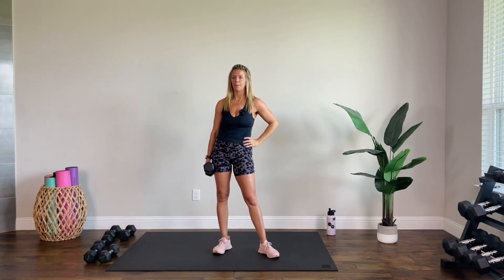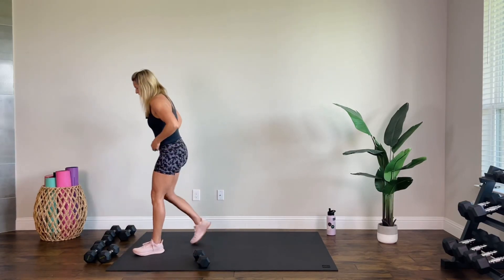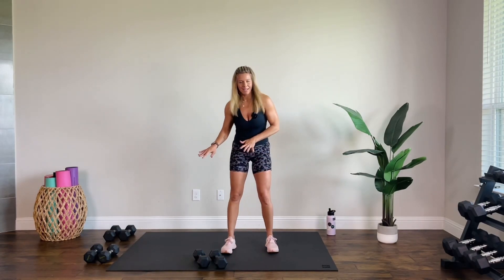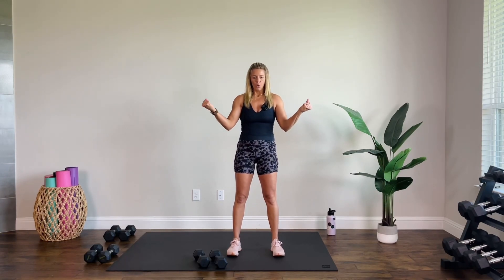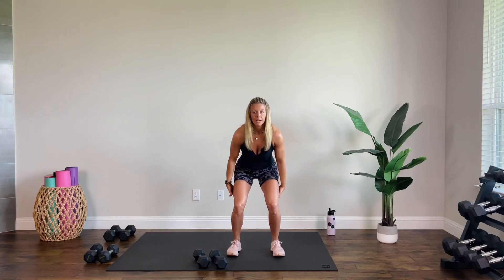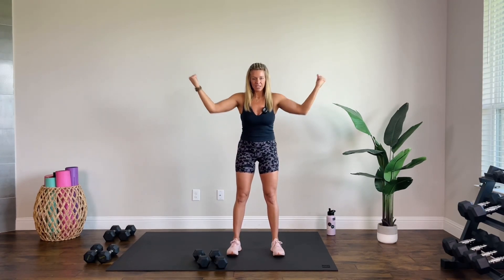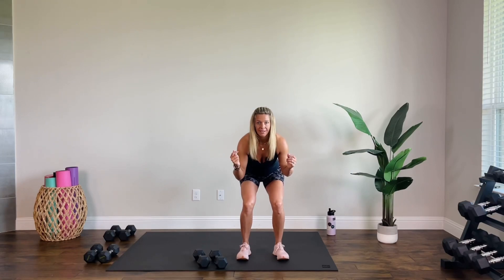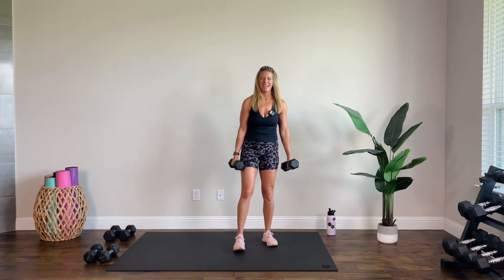We have a squat side press. Ten might be a little heavy for this — I'm going to try with tens and might drop the weight. It's a squat: feet are hip-width, a little wider apart. Press through those heels. We're going to pull in with the weight as we squat; as you come up, press through your heels, engage, squeeze hamstrings and glutes, and then take your arms wide for a side press. Chin and chest stays lifted, weight stays in the heels — you should be able to wiggle your toes.